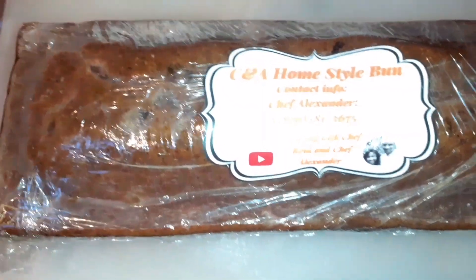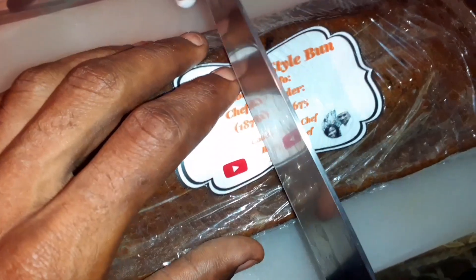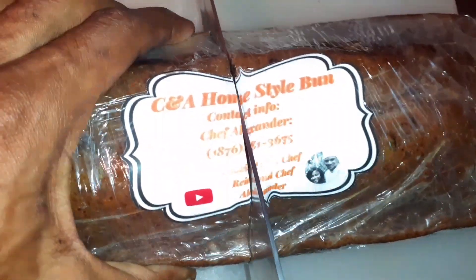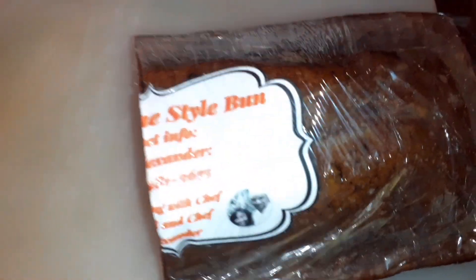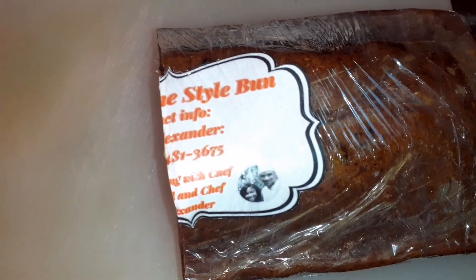Right now we're going to bust the bun in half — we're just gonna use all five. This is what we're working with. Alright guys, so now we're gonna remove the wrap.